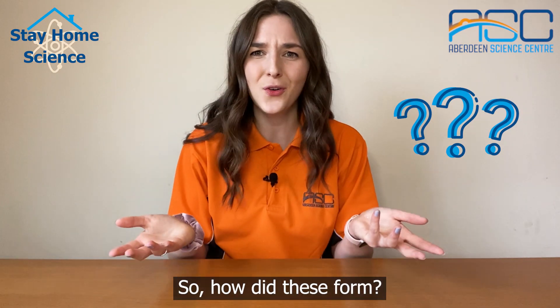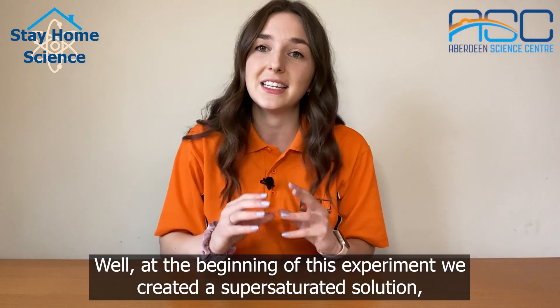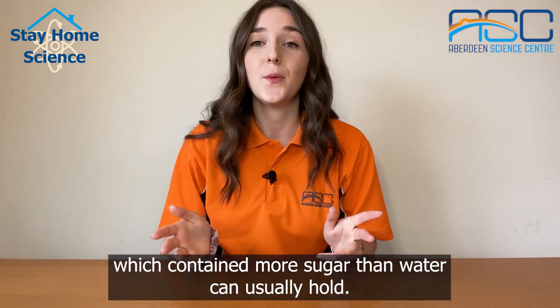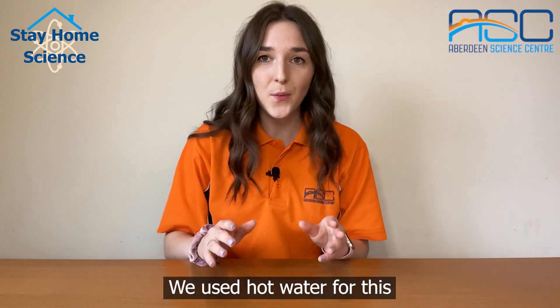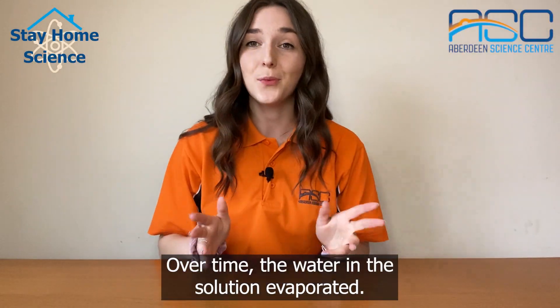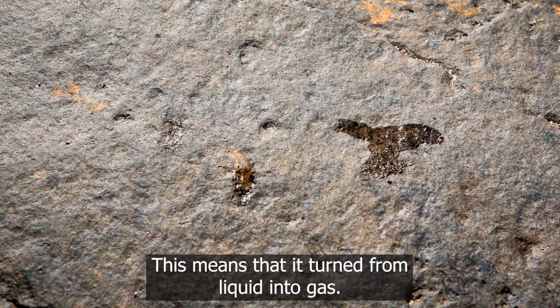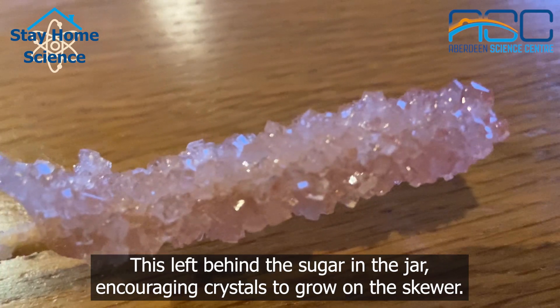So how did these form? At the beginning of this experiment we created a super saturated solution, and this means we made a solution which contained more sugar than water can usually hold. We used hot water for this because hot water can dissolve a lot more sugar than cold. Over time the water in the solution evaporated — it turned from liquid into gas — leaving behind the sugar in the jar, encouraging crystals to grow on the skewer.